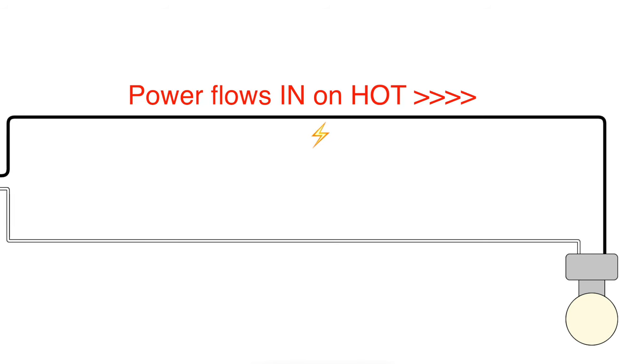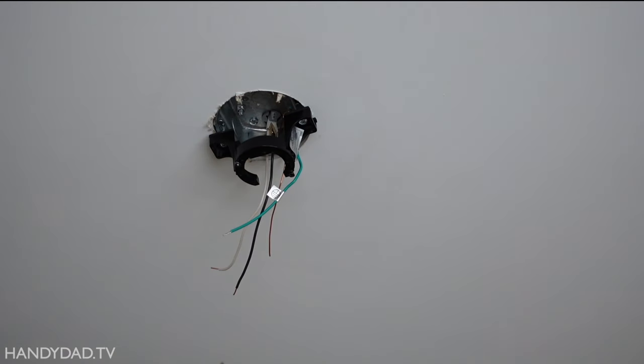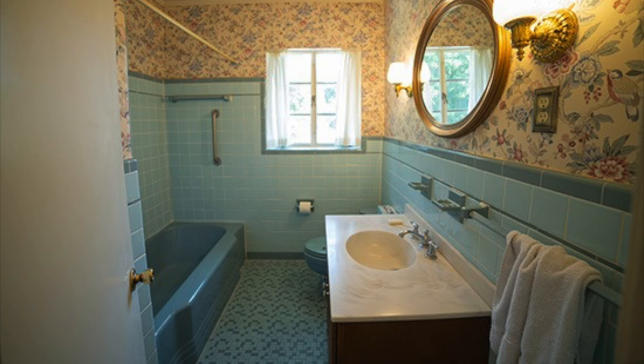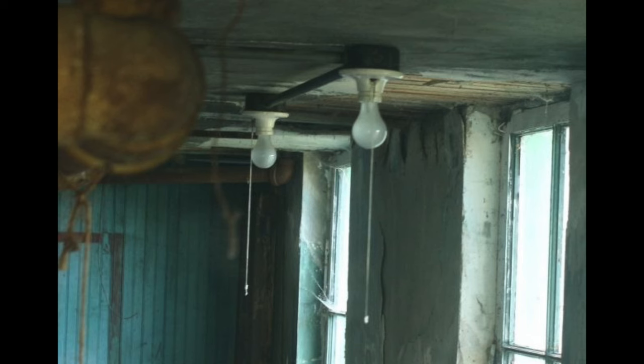What you're looking at in this diagram is a simple light connected to constant power — meaning there's no switch involved. The power comes in on the black wire, the hot wire, and the neutral wire takes the power back to the panel, closing the circuit. As long as you have both of those wires, the light will light up. This could be a ceiling fan with constant power, or older bathroom lights with pull chains — any device that is constantly powered with no switch.